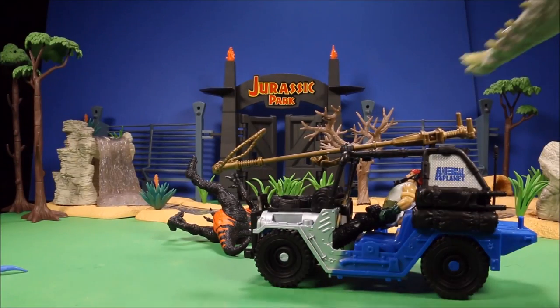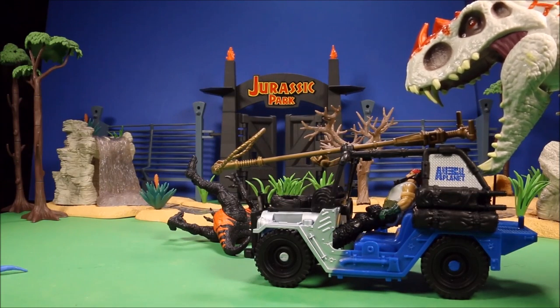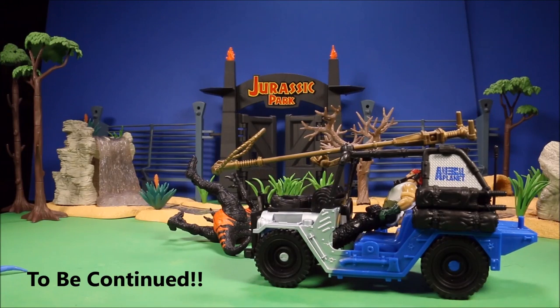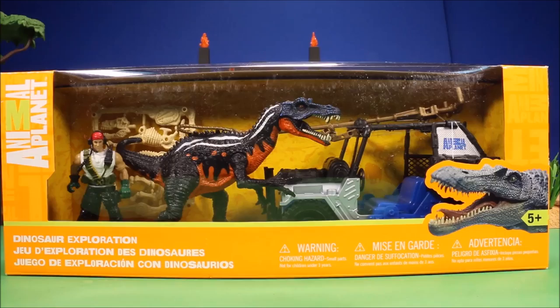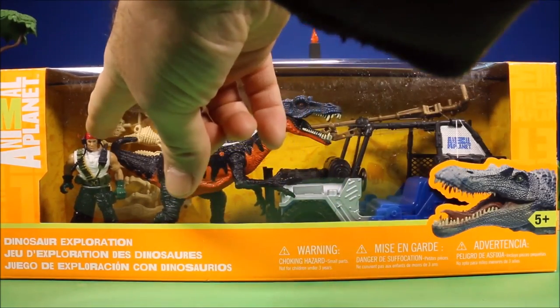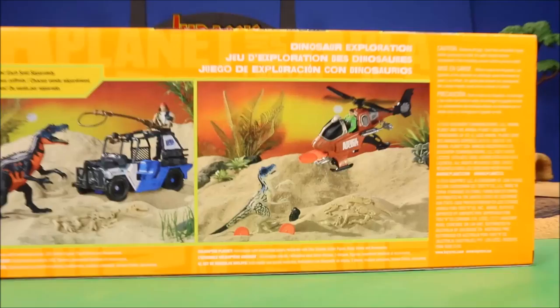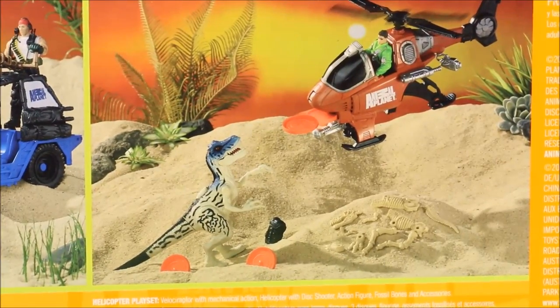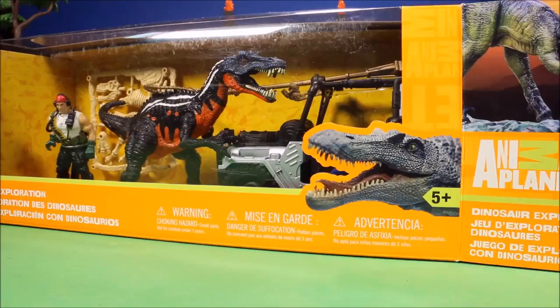Okay guys, great to see you again. Another awesome Animal Planet set — this is Dinosaur Exploration. This one has a Suchomimus, comes with a little jeep driver, and a skeleton to put together. Here's a look at the back: you got two dinosaur exploration sets — one has a white and blue Velociraptor, and then you have this Suchomimus one.